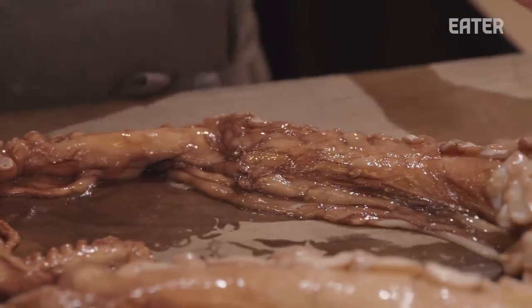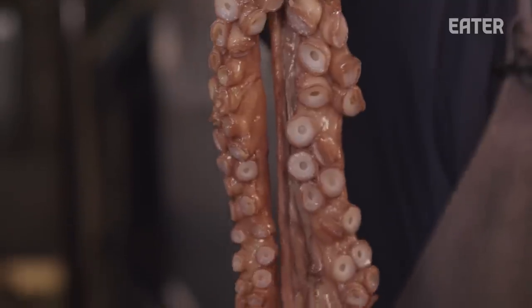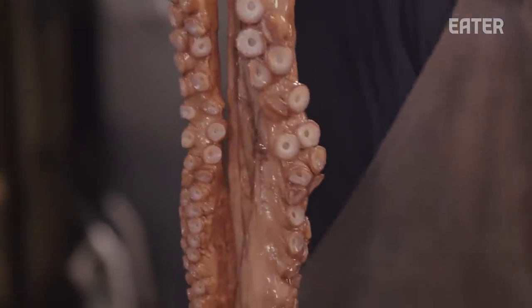Typically these octopus weigh anywhere between 20 and 100 pounds. The largest ones that we've seen are about 85 pounds. They can be 10 to 12 feet long, and apparently they can be pretty dangerous to encounter.